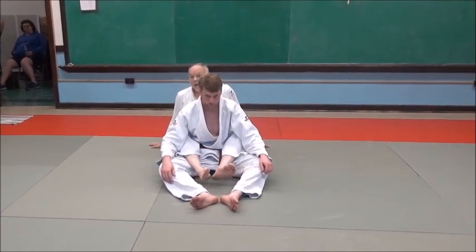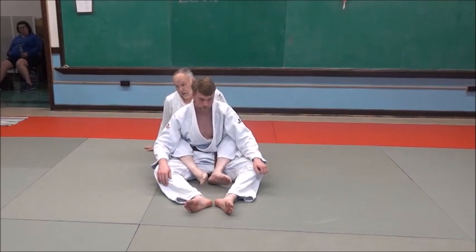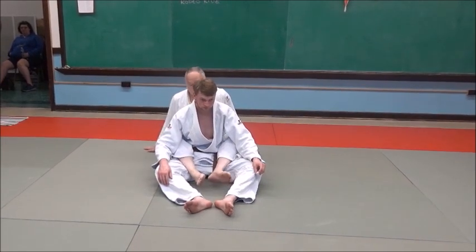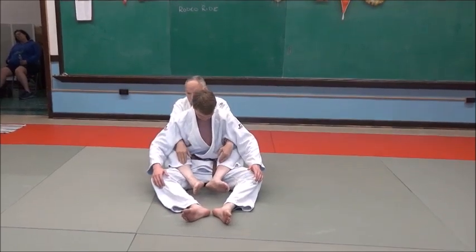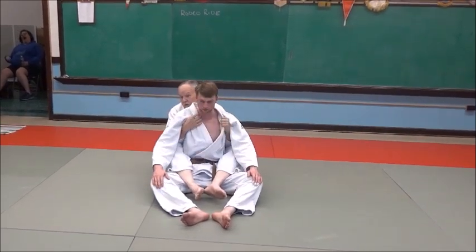I dig my feet in — notice a lot of them flop there. Use them. Be very active with your feet, leg wrestling. Now I'm controlling them here with my hands, and that controls his hips and legs, and now I'm controlling his shoulders as well.